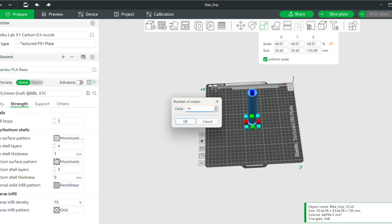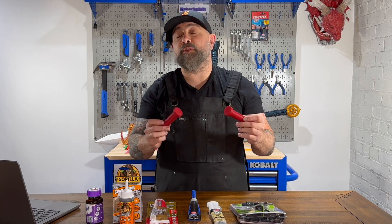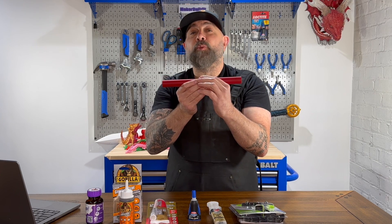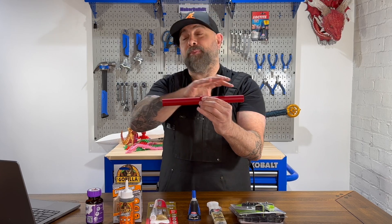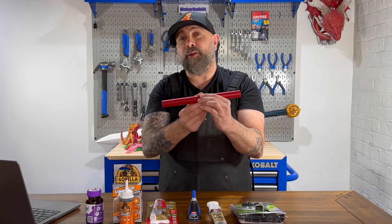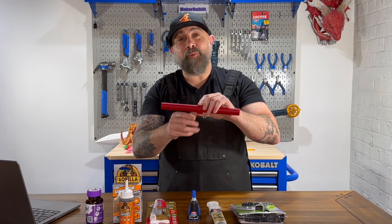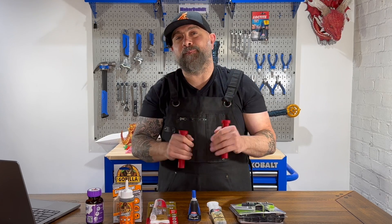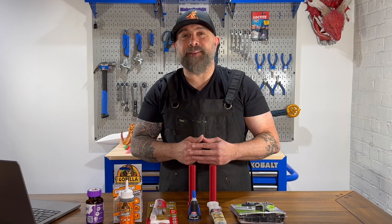These are printed out of standard PLA and are about 15% infill. Based on each glue's specific parameters, we're going to glue these together and leave them for the required amount of time based on the glue's instructions. If they need to be clamped, I'm able to easily clamp this design together to make sure it bonds based on the glue's instructions. Then we're going to see: can I twist them apart or can I snap them apart?